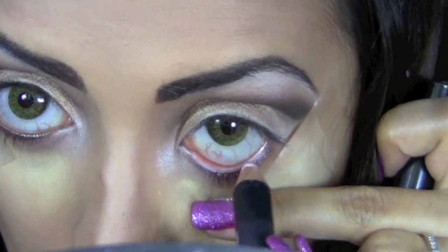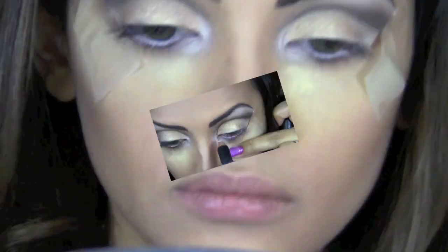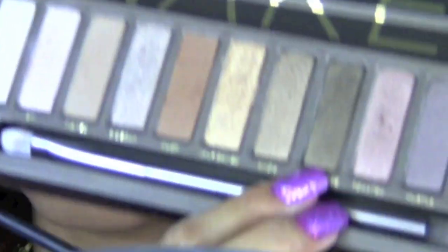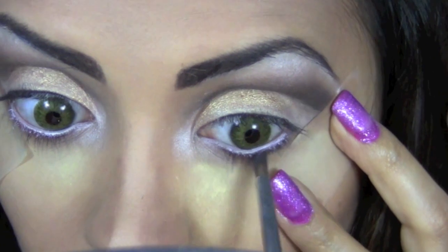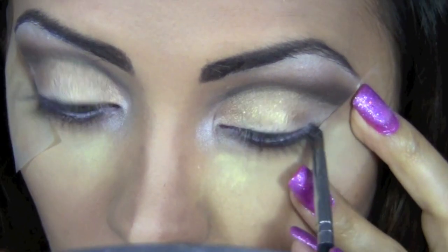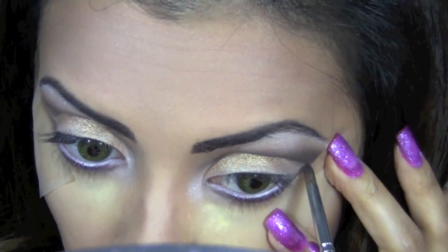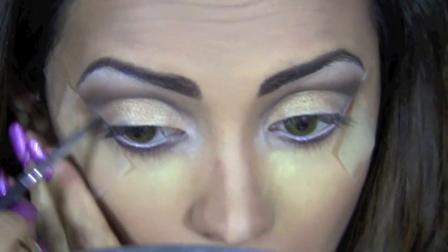For eye pencil, I'm using Eyebrite by Benefit and I'll apply it all over my waterline. Now I'm going to take a pencil top brush for the bottom lids. From my Urban Decay palette I'll take the color Dark Horse, a dark brown with hints of gold, and apply it all over my lower lids. Then I'll take that same color and follow the scotch tape to connect my lower lash line to the cut crease.